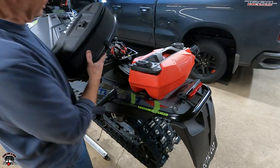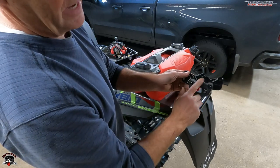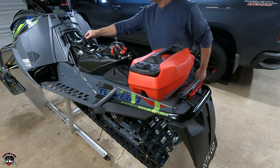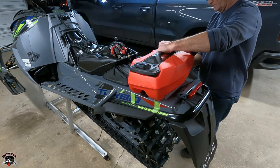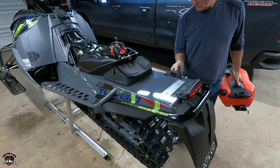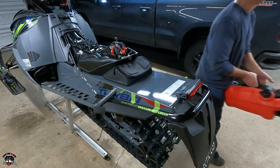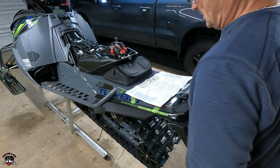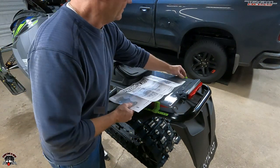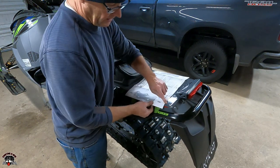It'll come with a template, so now we'll take these off. This is how it works — you get this piece and then you have to buy a set of link brackets to bolt on, and then they're flush. This is the template that comes with the kit. You bend this over the tunnel and it has a line right there.